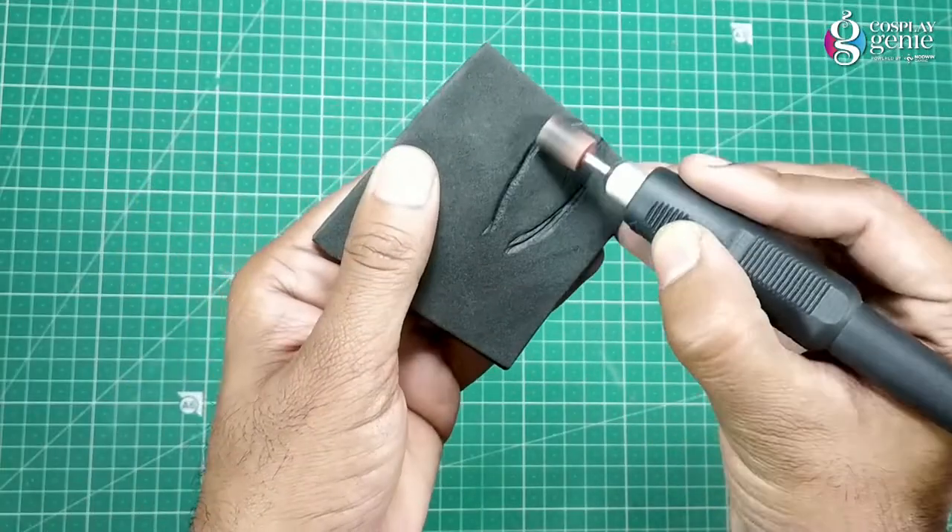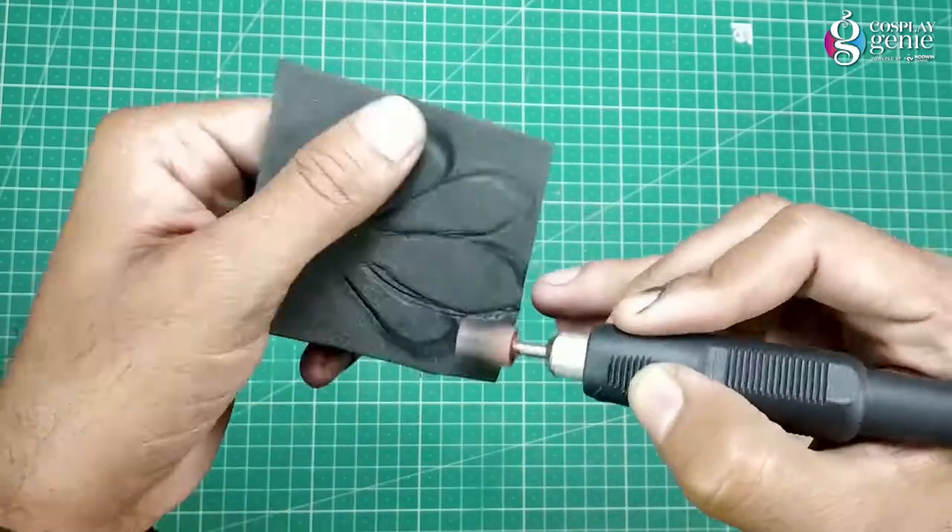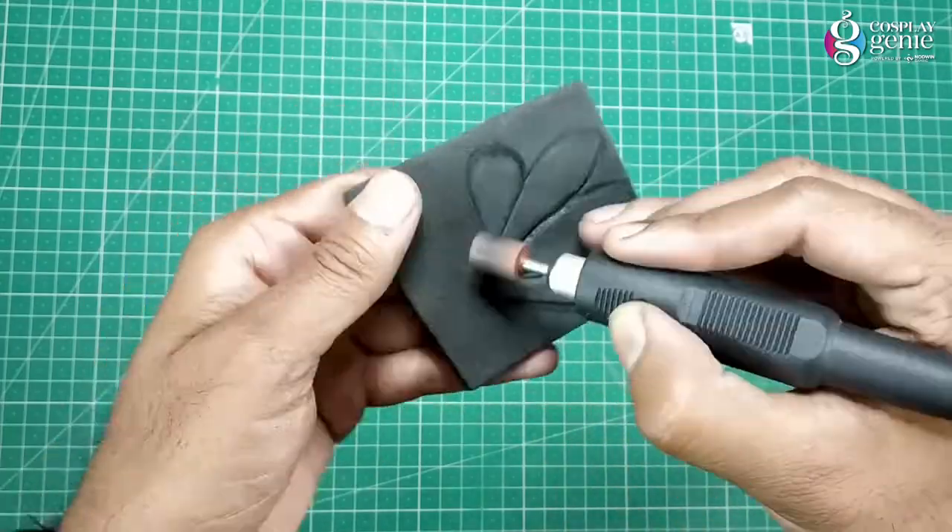I am using a stone drum head and making a flower type design using the drum edges. With this trick you can make engraving designs on EVA foam.